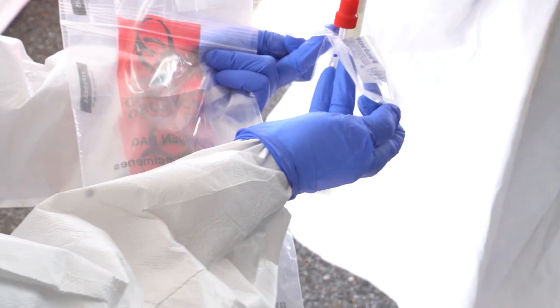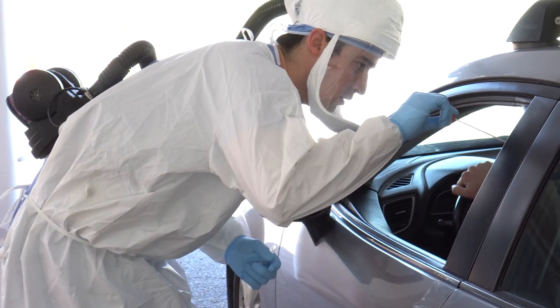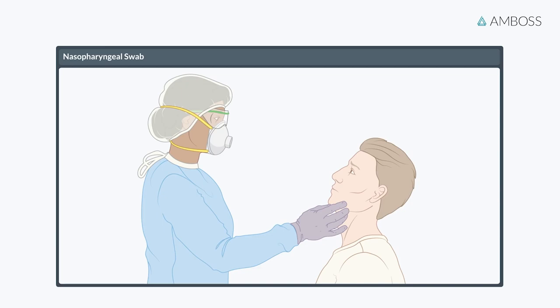Ask the patient to hold their head with their nose towards you. It may be helpful for them to lean against the backrest of their seat. If the patient's nose is positioned too high for you to comfortably reach, ask them to alter their position.